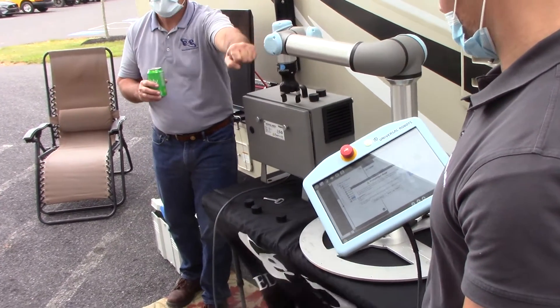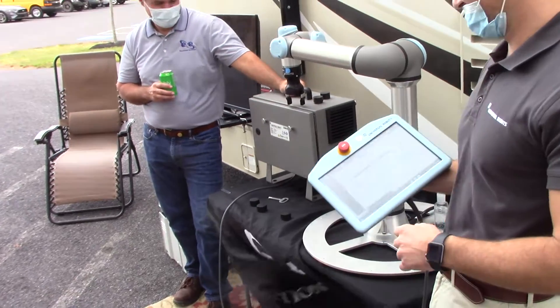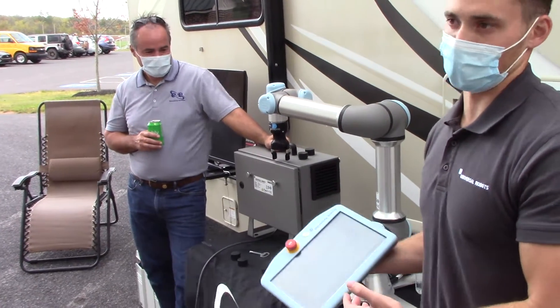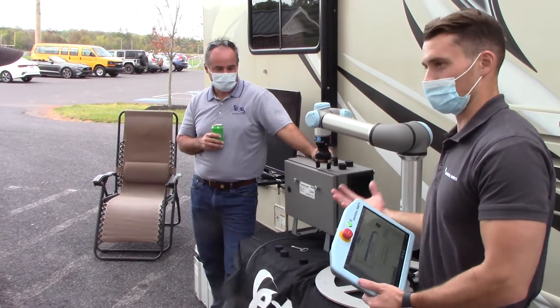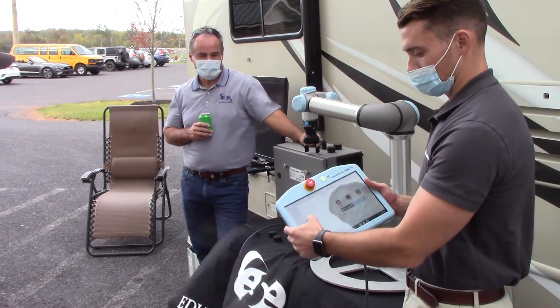By no means is it perfect, but in two minutes we can go through pick and place parts. You can really see just how quickly, when you get a good understanding of the robot, that you'll be able to go through and really build out a full application — because everything you're doing is the same type of nodes.